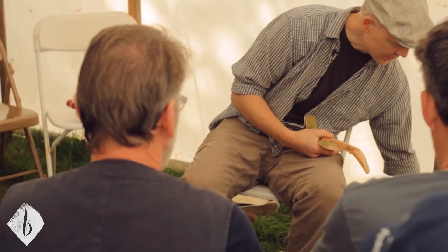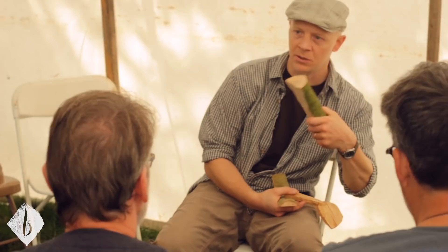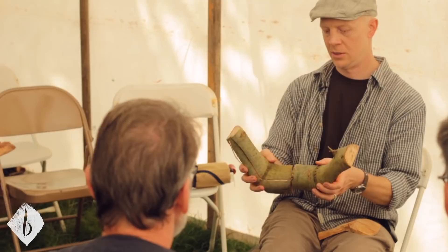I'm going to take a couple of sample crooks here and show you how I go about it. And then if we have time, I'll also start with a straight blank and show you how I use the adze for the same idea. These crooks were from the tree like that before I split them.